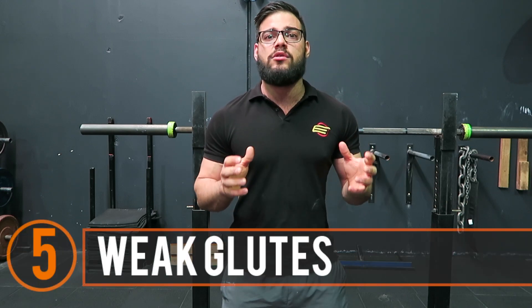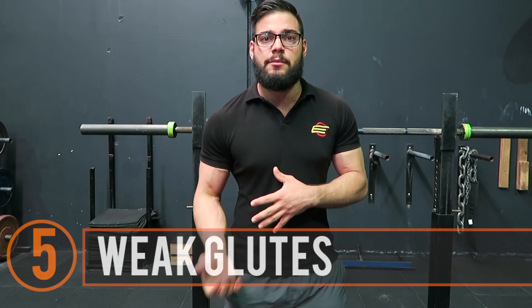Then the fifth thing is, of course, weak glutes. The role of the glutes is to pull the femur back into the hip joint in that position. If they are weak and unstable and everything else along that list isn't working efficiently, your glutes aren't going to be working as well either.